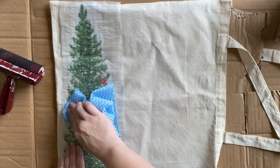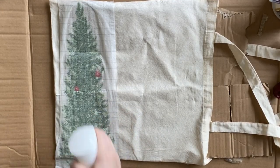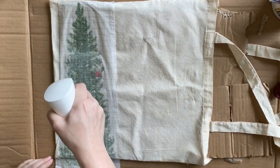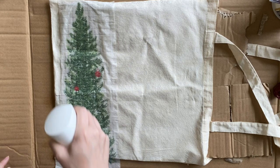I'll then let my inlay dry completely. When the inlay is dry, I will mist it well with water again and use a cloth to help get off any excess.